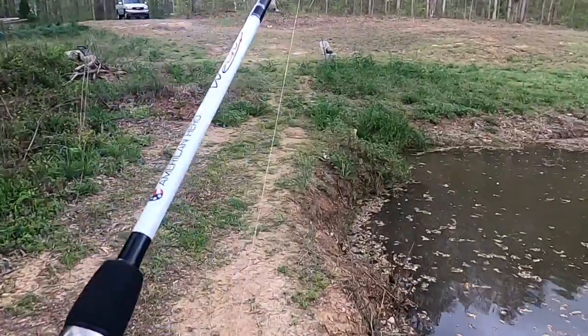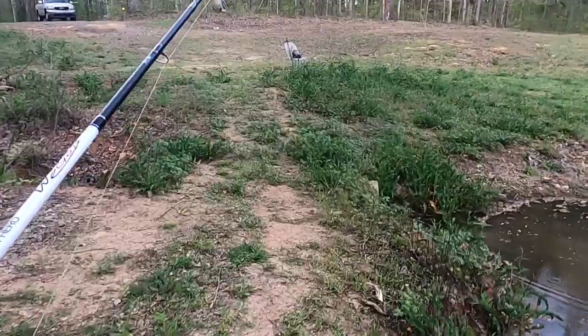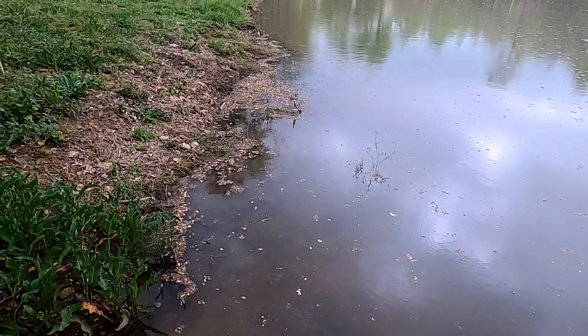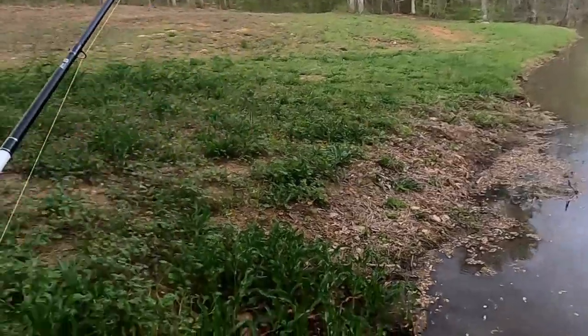This little spillway here was clogged up and Aubrey busted the clog up — got all this stuff flowing downstream, it's on top of the water here.